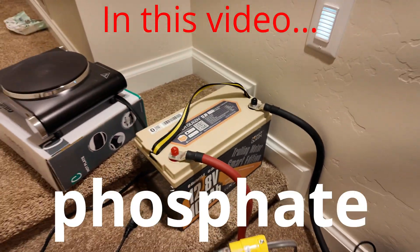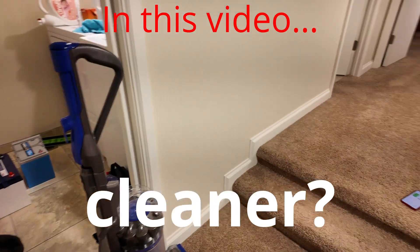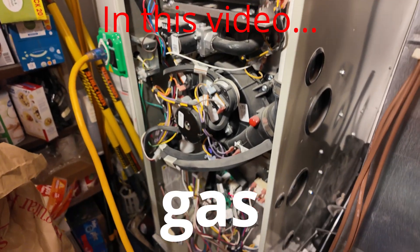This PowerQueen 12 volt 100 amp hour lithium iron phosphate battery can power a full-size kitchen refrigerator, a high-end gaming PC workstation, a full-size household vacuum cleaner, an electric hot plate, a batch of wash, a 120 volt mini split heat pump, a full-size microwave, and a full-size household gas furnace.